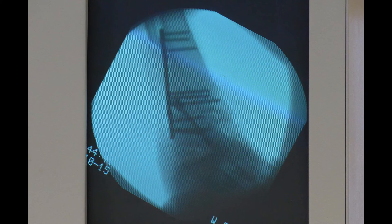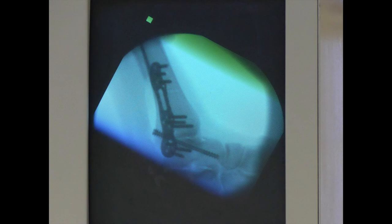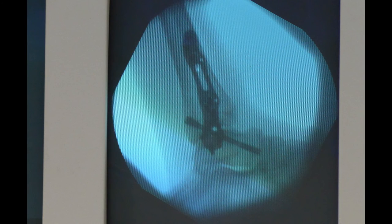The final fluoroscopic images are taken to check the fixation and make sure that no screws lie within the subtalar joint. Closure proceeds as guided by the operating surgeon. We recommend resting the operated area in plaster of Paris back slabs until the wounds are clean and dry. Weight bearing can be commenced dependent upon surgeon preference and the stability of the arthrodised ankle joint.